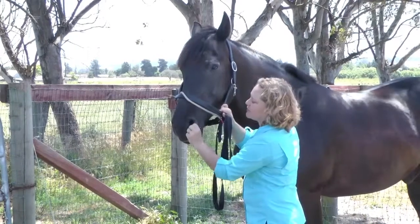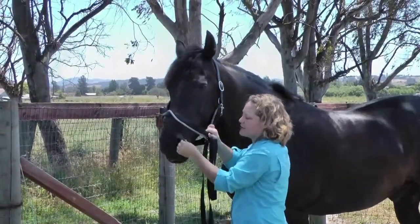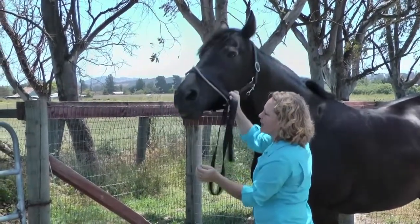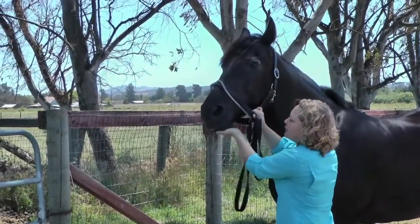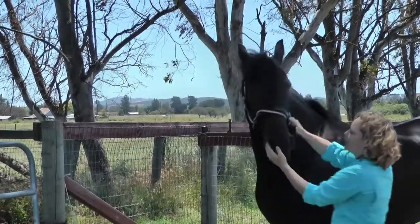I'm going to start out just by stroking his nostrils, and I really extend them. I go up inside the nostril and move this tissue all around, and that helps him get used to it. I also will work the chin. There are a lot of horses who get very tight, very hard chins.